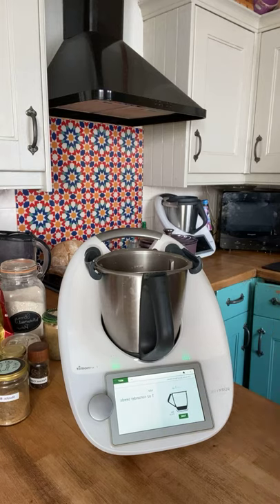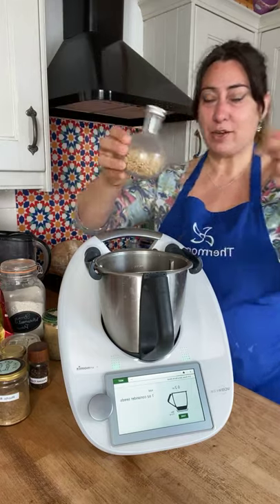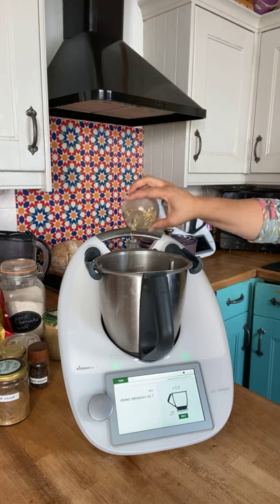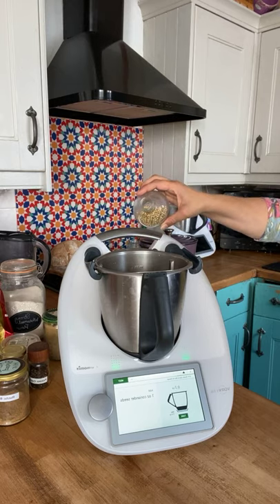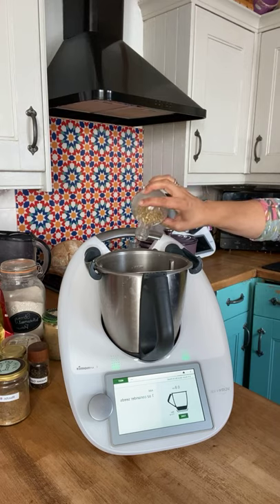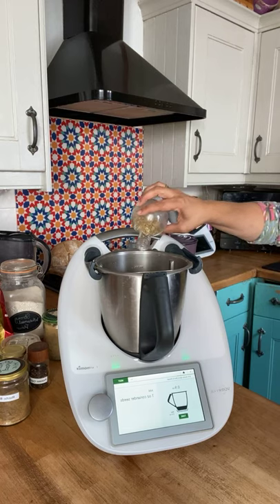Next I need one ounce of coriander seeds. I promise you the flavor this spice mix gives to bread just takes it to the next level — it gives it that lovely rustic quality. There we go, just slightly under, a little bit more — that's our one ounce of coriander seeds.